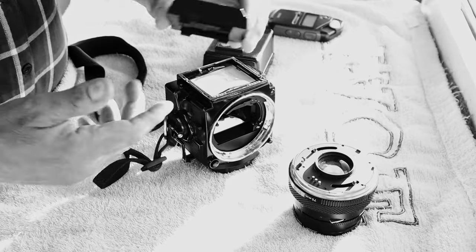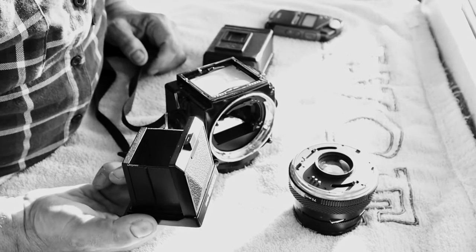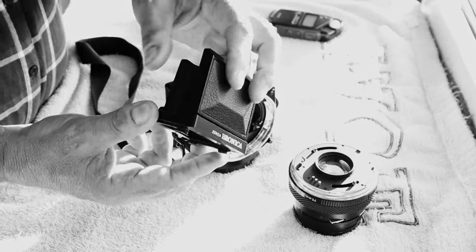This is your waist level finder — that is what you look through to take your photograph, and I'll show you that in a second.